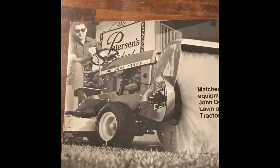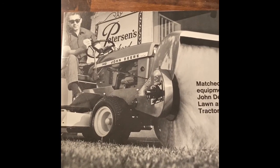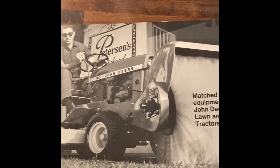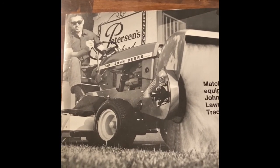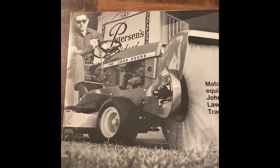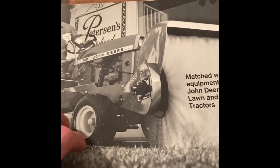Hi YouTube, it's Florida Deer. I just wanted to kind of go over a review of this old Deer publication that was probably, I would guess, no more recent than the early 70s. I couldn't find a date on it unfortunately, so I'm just going based on the models they had available at the time, which ranged from 7 to 14 horsepower. Let's take a look.